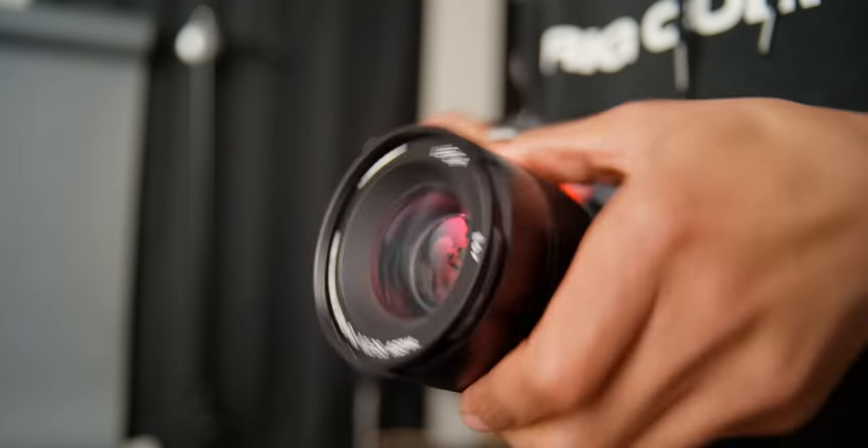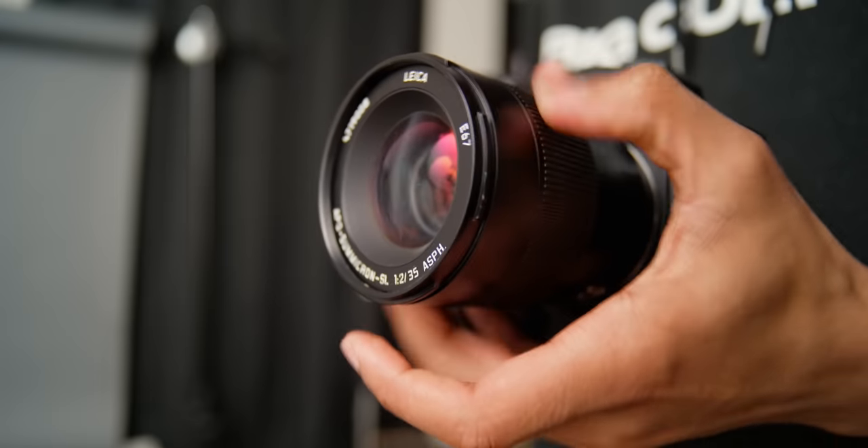As you're spinning the focus ring to rack focus, there's a lag because it's not catching. I just had all types of problems when trying to use this as a manual lens for video, and it caused a little bit of headache.